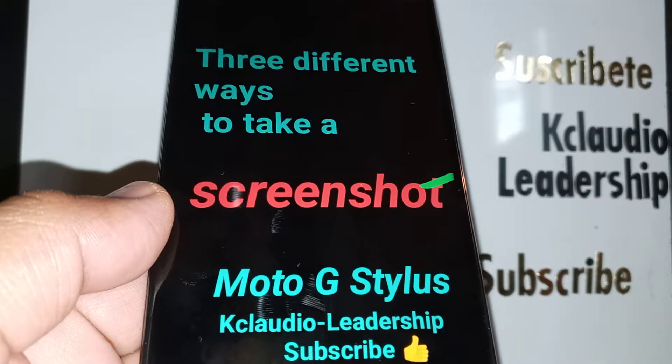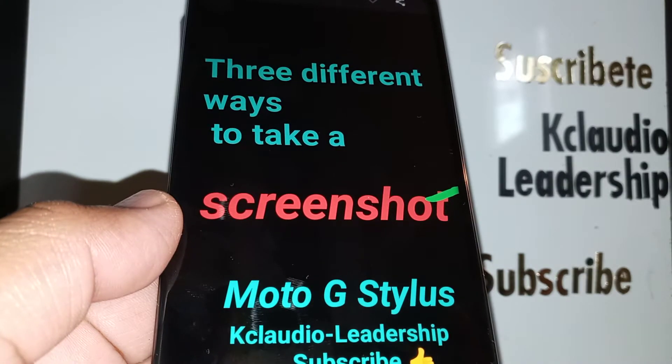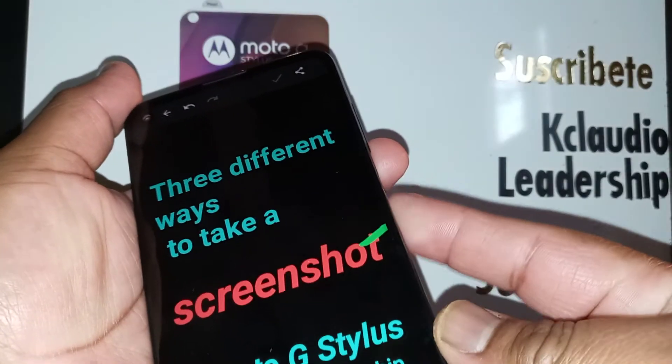Okay, let's start. Three ways to take a screenshot on the Moto G Stylus smartphone. The first and most common method is using the Volume Down and Power key.